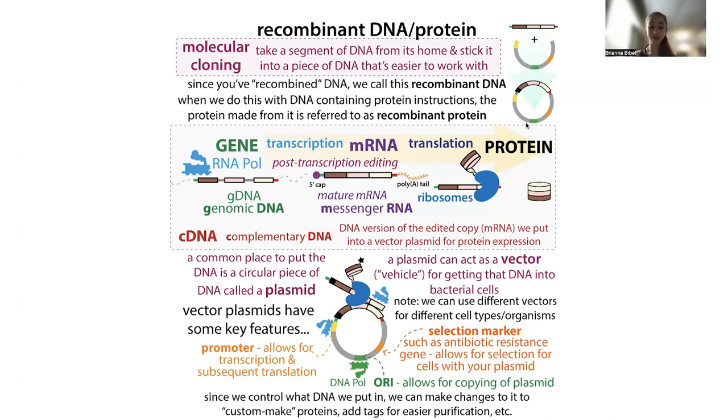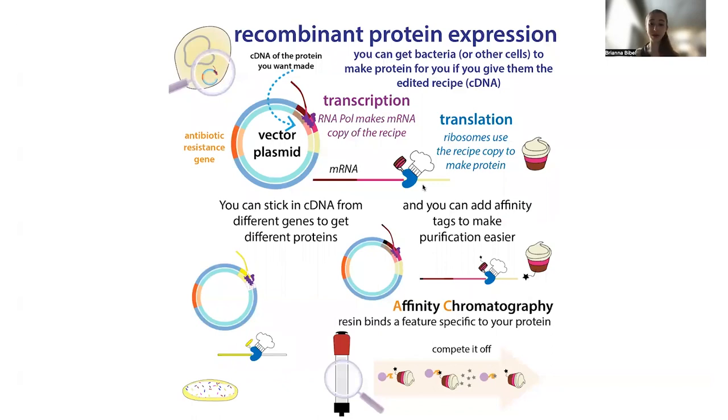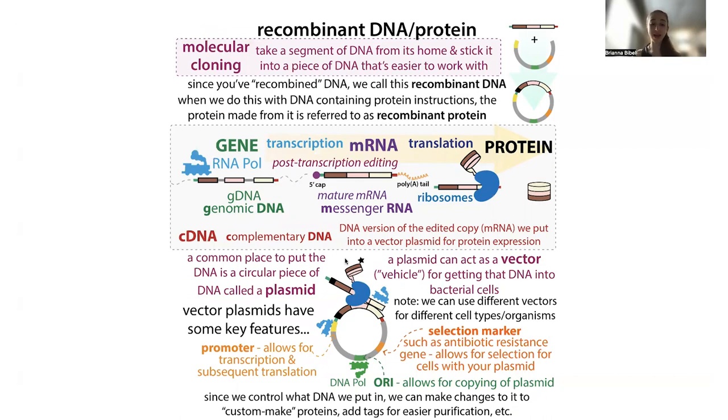In order to make our job easier in terms of purifying it, we often stick in that affinity tag. The affinity tag is just some extra amino acids — we stick a little bit of extra instructions onto the end of our cDNA. This gets the bacteria, or whatever cells we're using — bacterial cells, mammalian cells, insect cells, or yeast cells — to not only make the protein but also stick those extra letters onto the end, which serve as an affinity tag.